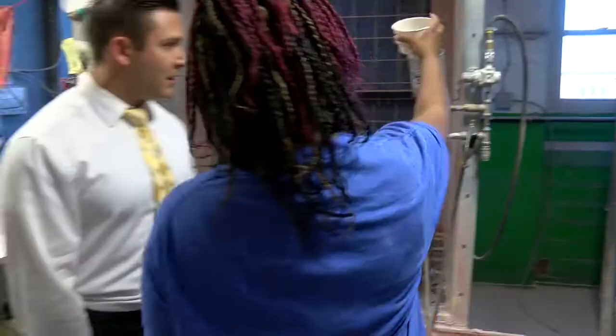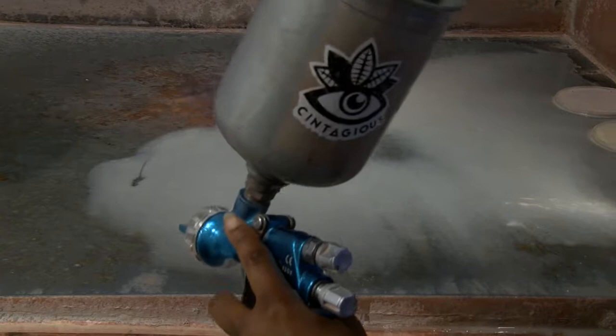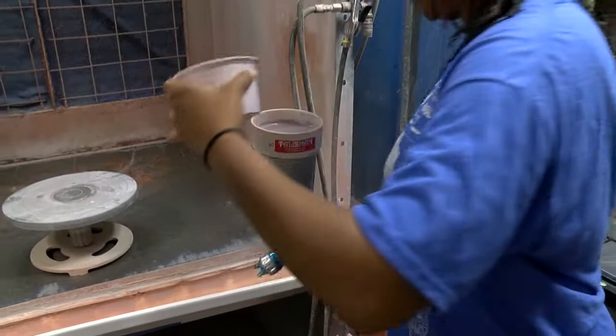We load the glazes into our spray gun — similar to what you'd use for cars, using air pressure. Then we sieve our glaze, which means we strain it.